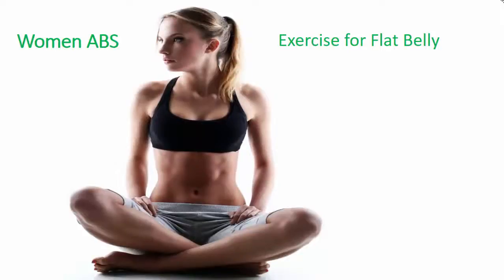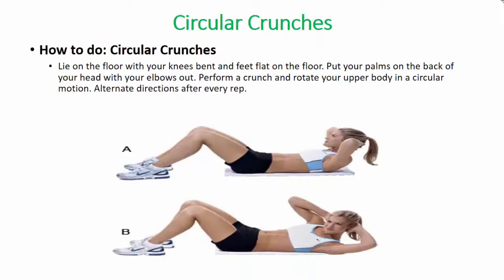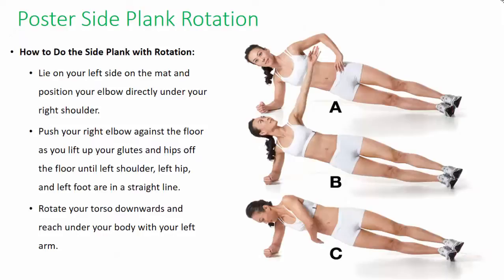Women's abs exercise for flat belly: circular crunches. The circular arm crunch is a core strengthening exercise that targets the lower abdominals, hip flexors, and obliques. To do circular crunches, lie on the floor with your knees bent and feet flat on the floor. Put your palms on the back of your head with your elbows out, perform a crunch and rotate your upper body in a circular motion. Alternate directions after every rep.